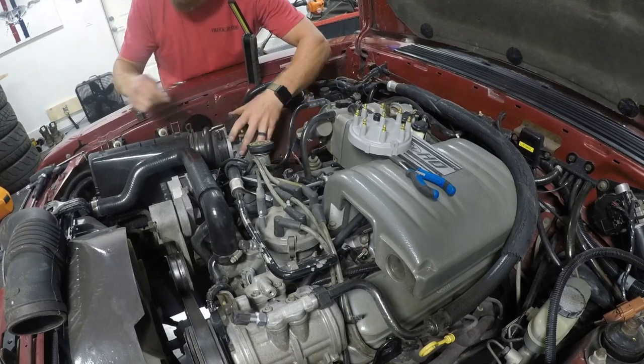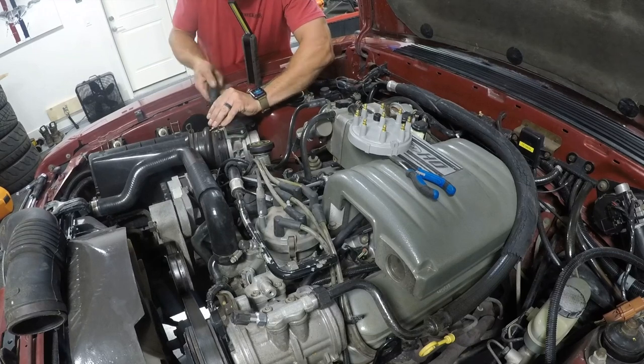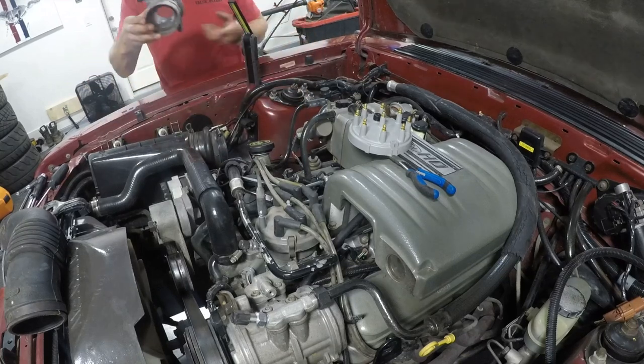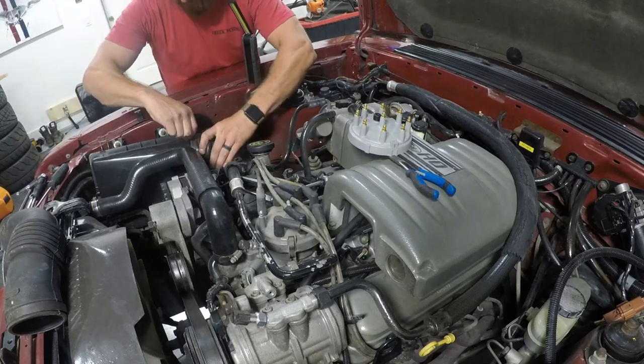On to the other side of the motor now. I'm just loosening off what I hadn't loosened the night before, which includes this air box hose that goes to the mass air sensor. I've already loosened off the mass air sensor — there are three bolts that come up into the bottom of it from a bracket; you just pop those off.